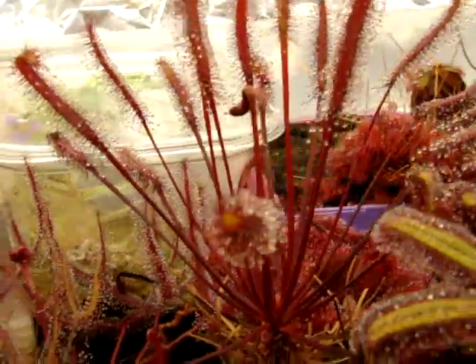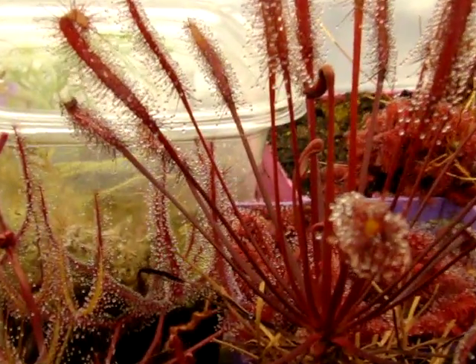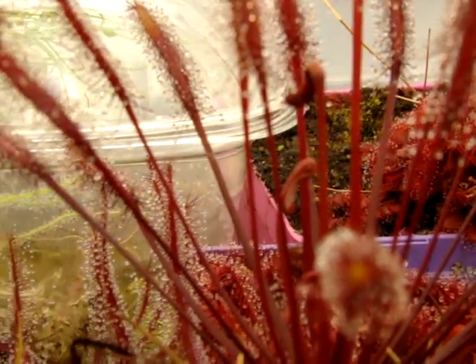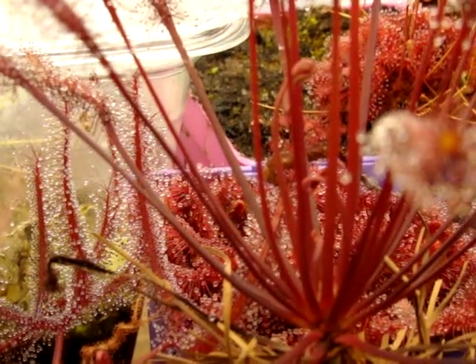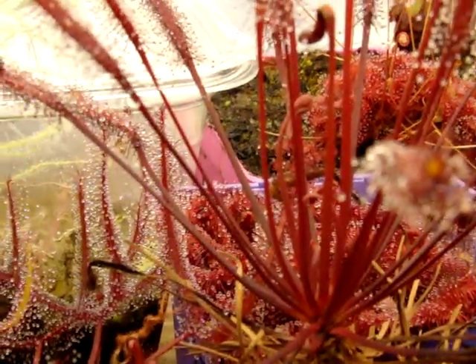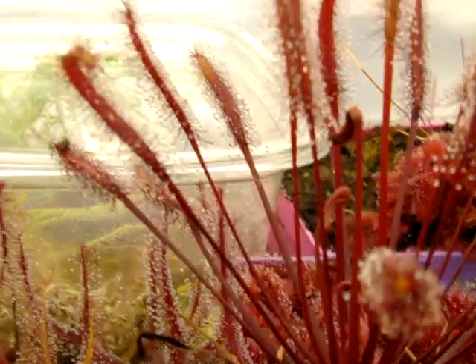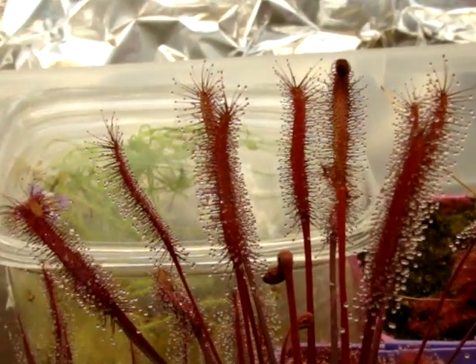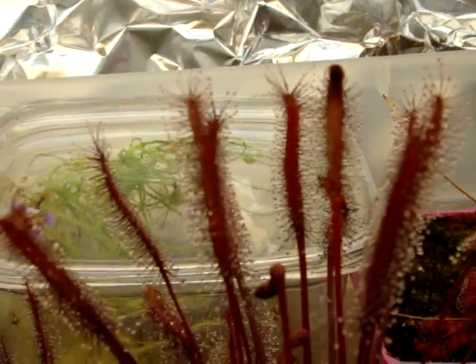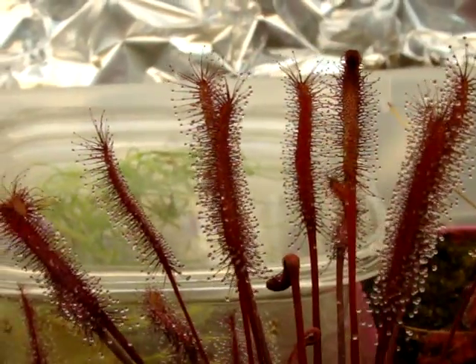I'll zoom in on one of the newer leaves — it's kind of neat to watch them unfurl from when they're just at their youngest stage here at the center. Sorry about the quality, but they kind of unravel like this, and then they unfold and unfurl into this nice leaf shape that you see here.